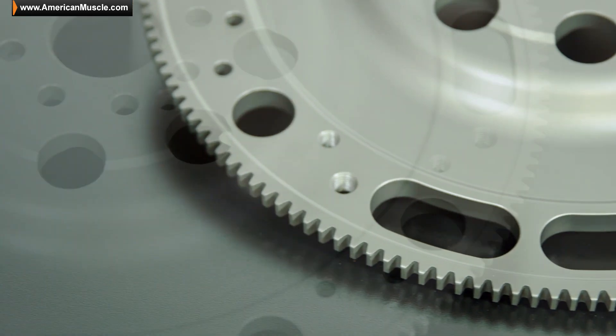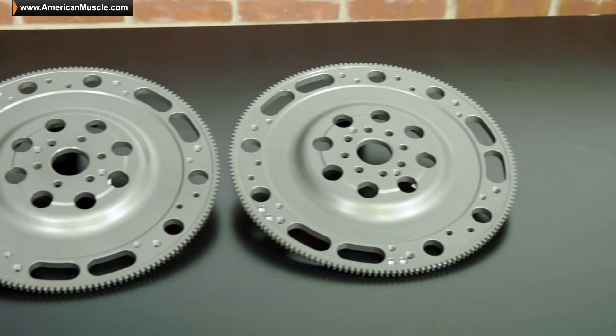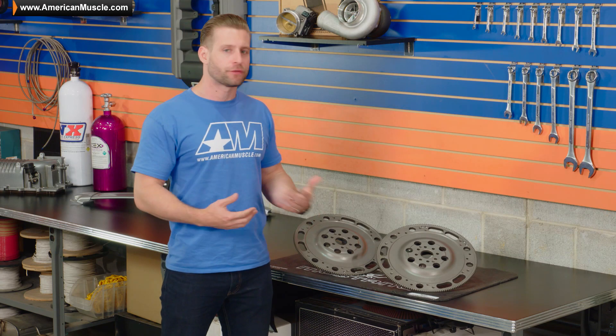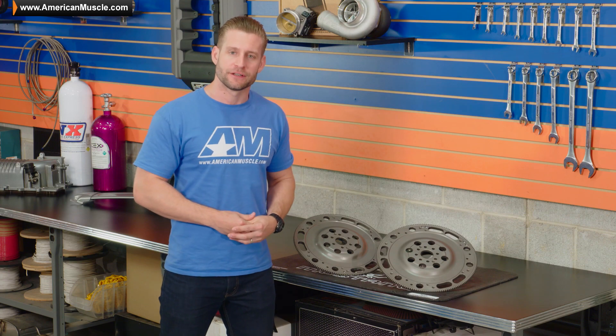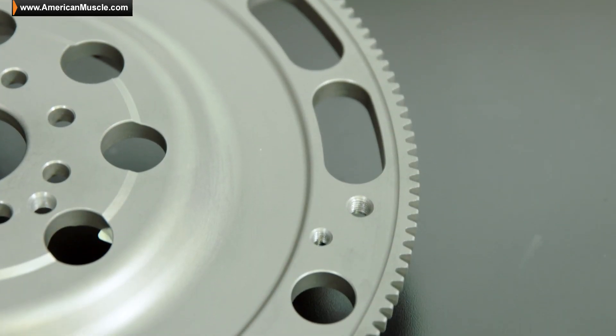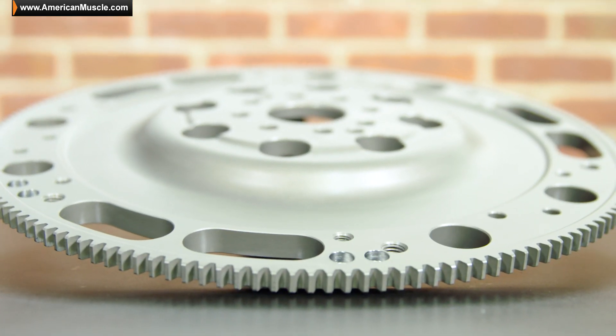Getting into the chromoly steel versions here from McLeod — both the 6 and 8 bolt options are available here at AM. So whether it's your T56, your 3650, T45, or MT82, chances are we have something to fit your setup. Now both options are priced about the same, both are zero balanced, and both are SFI certified so you can use them on your race car.